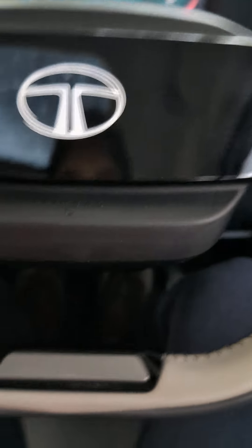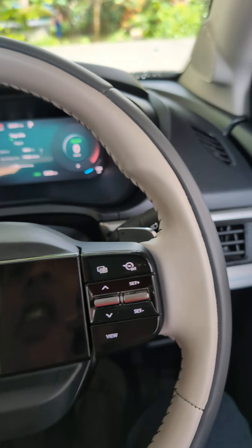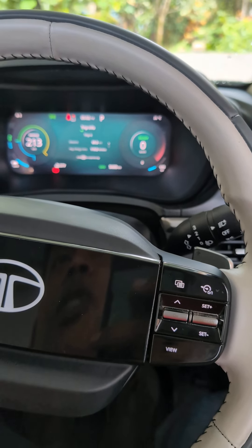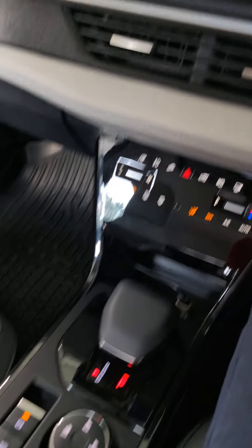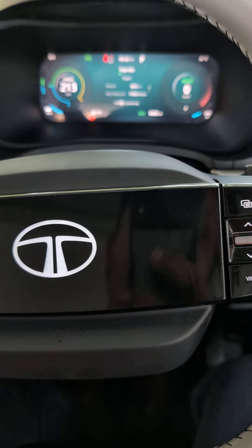Third: you have two pedals — acceleration and brake — but in an EV, if you want to maximize range, forget about the brake. Use single pedal drive. I recommend using L1 or L2 regeneration modes to the maximum, and sometimes L3 if you want to brake faster. Only in very specific conditions where you actually have to use the brake should you use it. Try to slow down as much as possible using regeneration — that will help recharge the battery.